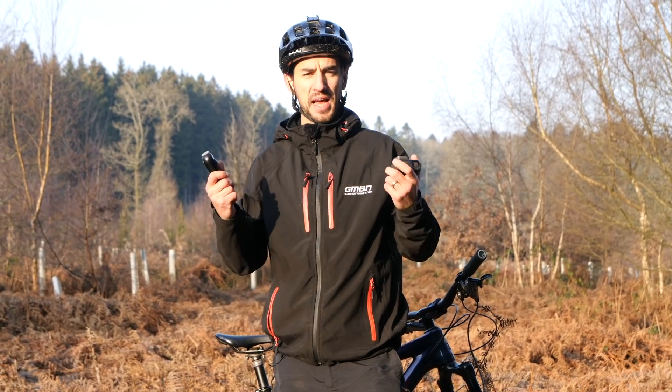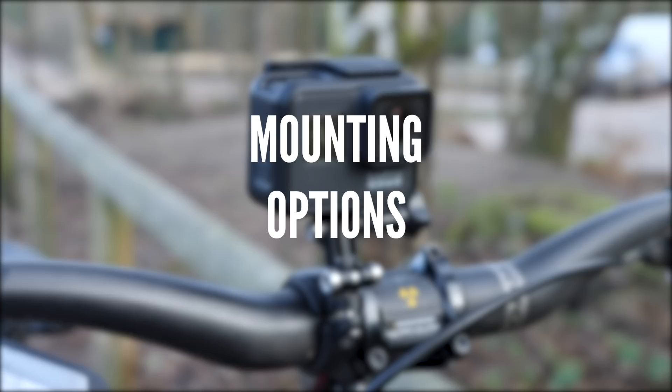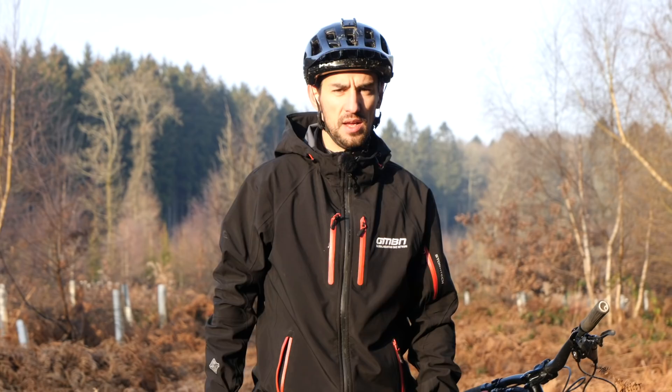On-board cameras have come a long way, but now everyone wants silky smooth footage. Here are a few ways to achieve that. Before we get too technical and talk about things like gimbals and stabilisation software, let's talk about the easiest way to get smooth footage — that is where you mount the camera.